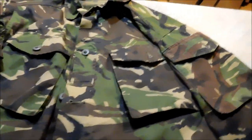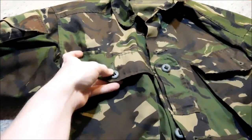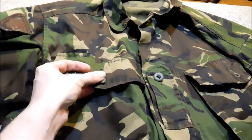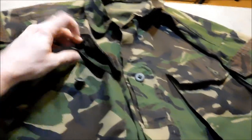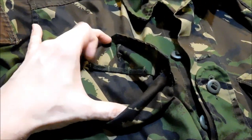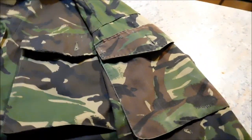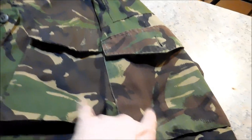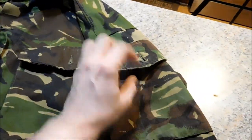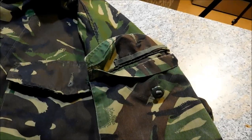This is a standard S95, or whatever, DPM shirt — an earlier or later version. It comes with the pre-installed dummy loops. I added the shoulder pockets, and these are identical because I took this one off another old shirt I had, so it also has the loops.